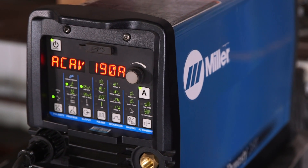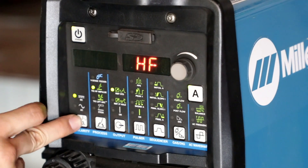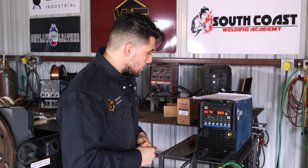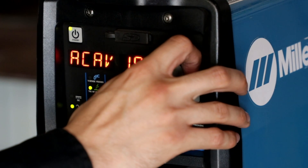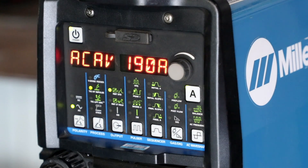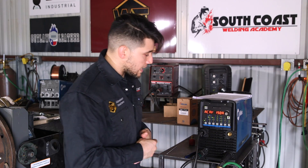We're right here in front of the Miller Dynasty 280 — this is the machine I'm going to be using tonight. I'm going to put it on the AC function, which is what you need whenever you're welding aluminum. You need alternating current, meaning it's switching from negative to positive and vice versa. I'm going to set my amps at 190 amps. I'll start there, and if I need more heat I'll go up, or if it's too hot I'll go down — same amps as my tacks.